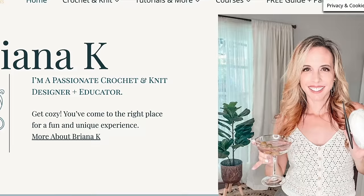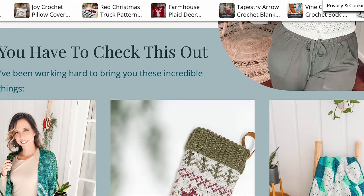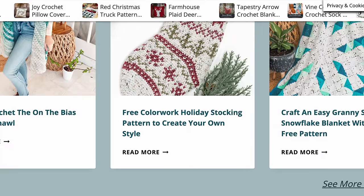Something I love about this pattern — and it doesn't really have anything to do with the pillow — is this little photo she took with her kid's hamster among all her supplies. It was so cute and it just made me happy! If you've never been to Brianna's website, make sure to check it out. She has so many lovely free crochet patterns and they're really unique designs.